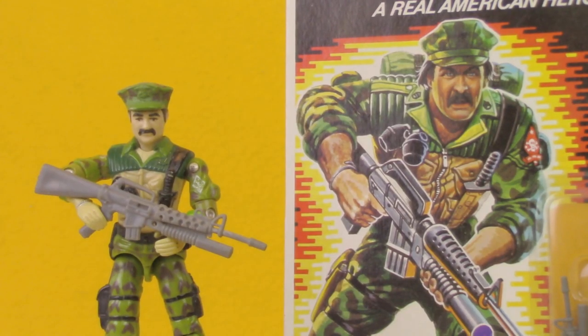I do like looking at slight differences between the character art and the final figure. You can see that Leatherneck's sheath for his knife is actually tan in the card art but black on the figure. And the patch on his arm is predominantly red with white highlights, while the figure got an all-white paint app over his green sleeve.